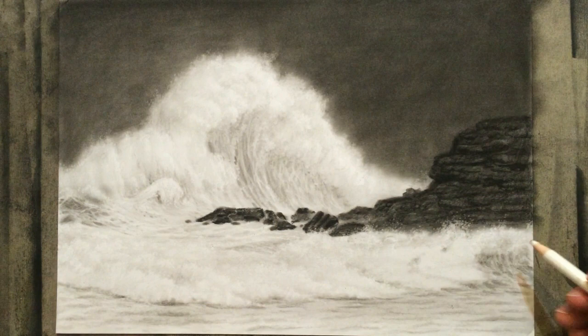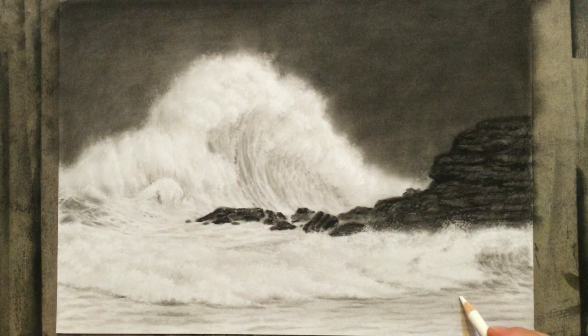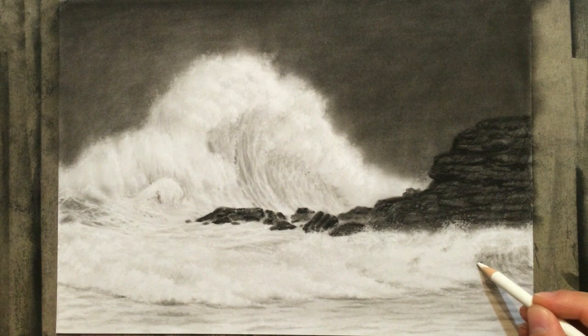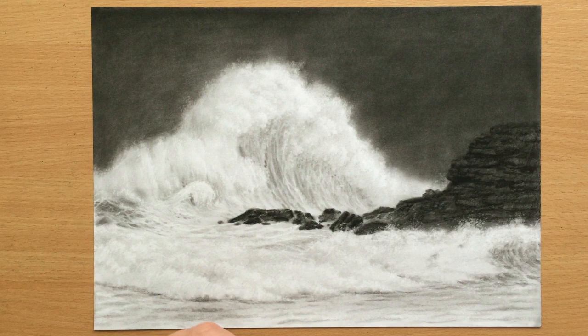I'm going to use that same approach to draw the splashing water around these rocks, as soon as I finish with those waves. Now I'm trying to create that splashing effect at the base of these rocks — no need to go crazy with it, just a few touches here and there, it's enough to entertain the eye. There's another wave here and I'm going to shade that as well. I thought about drawing a little more detail on the sky, but I decided that it looks better like this — I'm going to leave it simple. This is what it looks like. It's finished. Now I have to sign it.